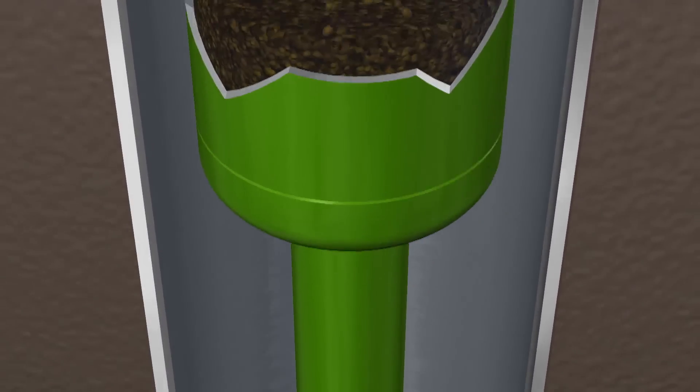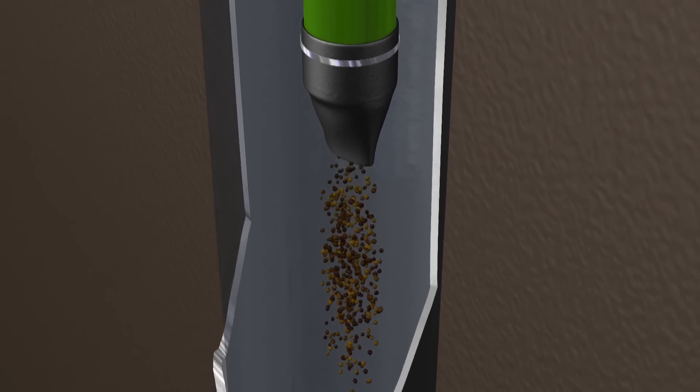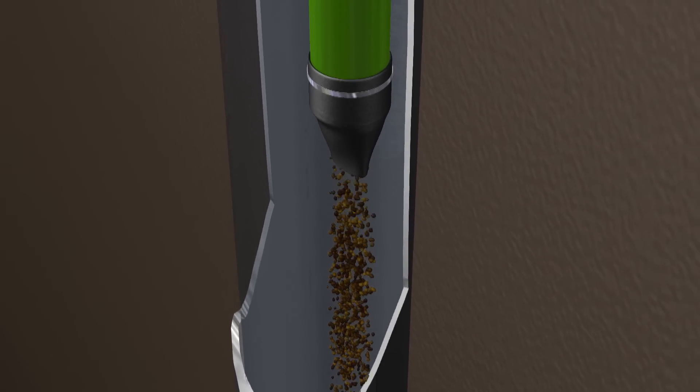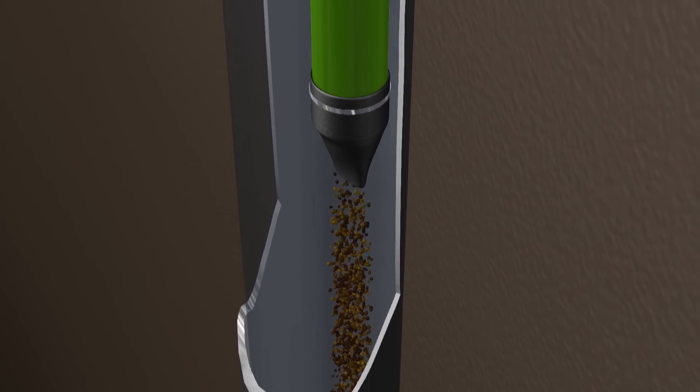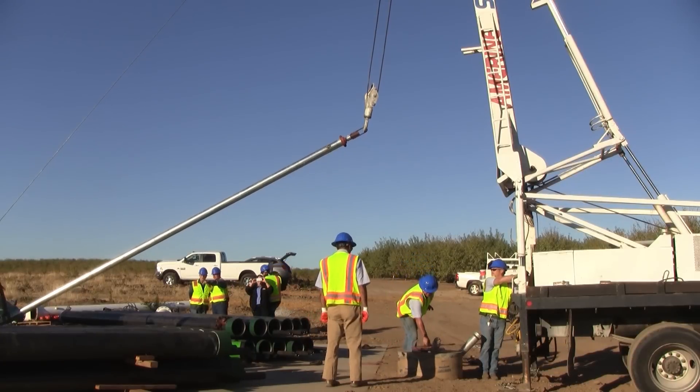The first step is installing the purge mechanism on the separator. In most installations, a flapper valve is used. This allows collected sand to fall into the well when the sand in the purge collection chamber becomes too heavy or when the pump stops drawing water.